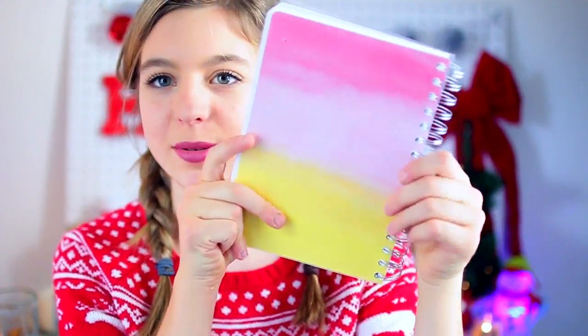I want to give a big thank you to Personal Planner for sponsoring this video. They were so nice to send me this awesome planner, and I actually designed it. It says 2017 and it's like a cool watercolor design, and on the back it has more watercolors, which I love.